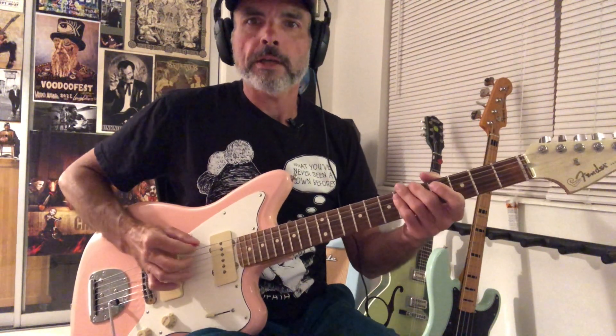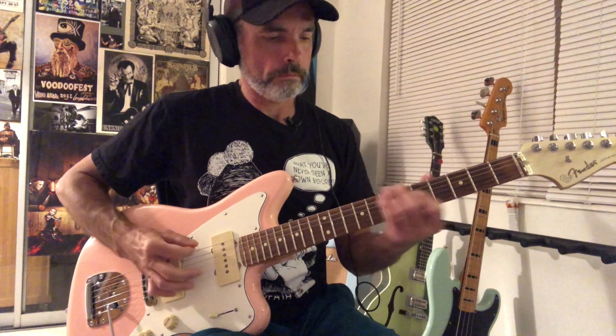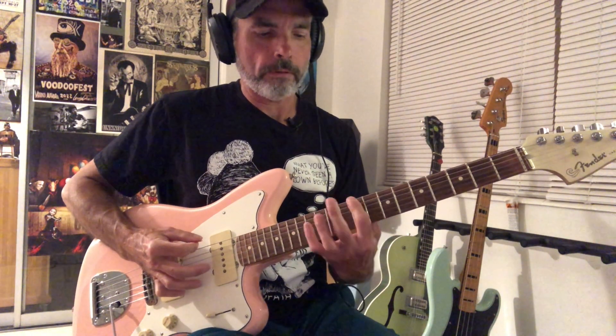We're just playing A, G, F-sharp, F, and alternating to that open A. When the actual singing starts in the verse, he just kind of pumps that A. In between stanzas he does that riff. Then at the end of the verse, right before the chorus, it goes A, C-sharp, D, D-sharp.